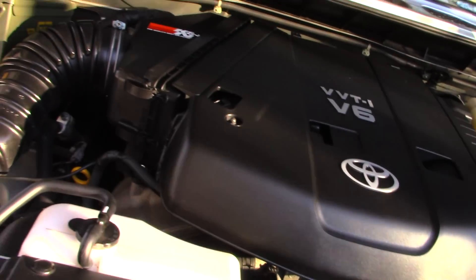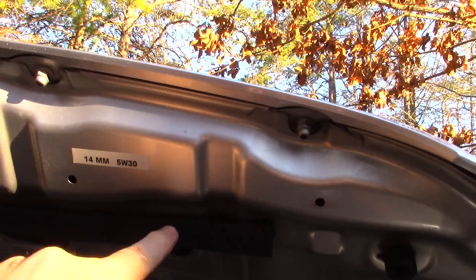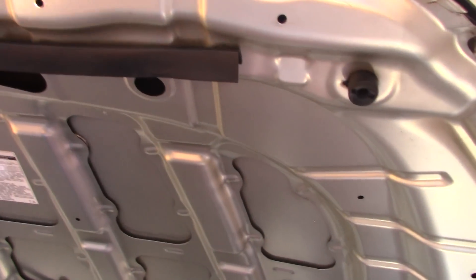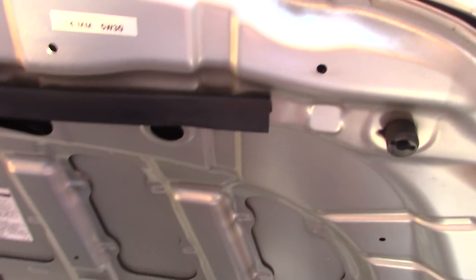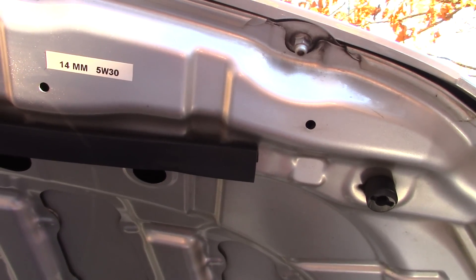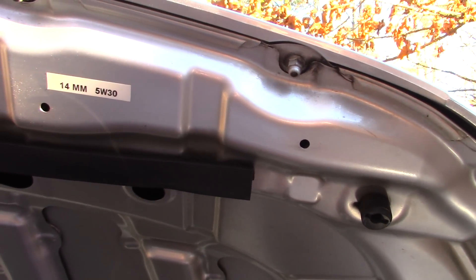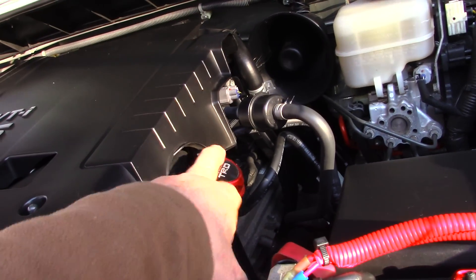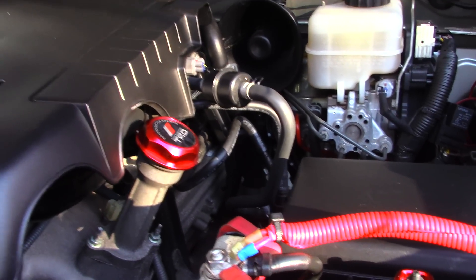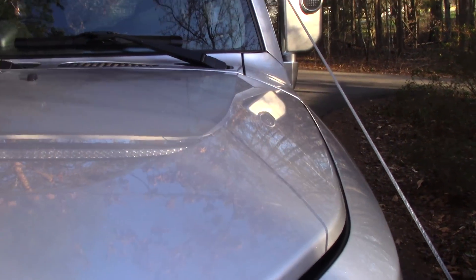One little trick I do — I put this on all my vehicles. I've written '14mm, 5W-30' on the oil cap. That tells me what size socket I need and what oil to use so I don't have to dig around trying to figure it out. The 5W-30 used to be written on the factory oil cap, but since I've changed to this one it's not on there anymore. So there you go.